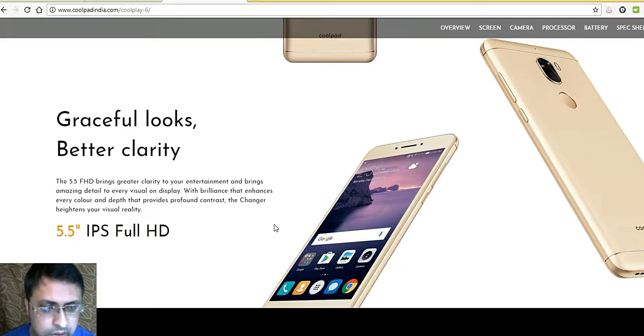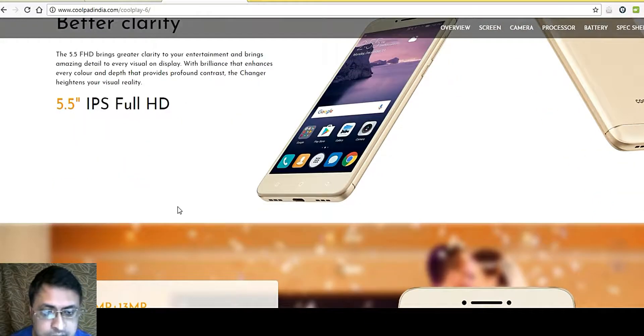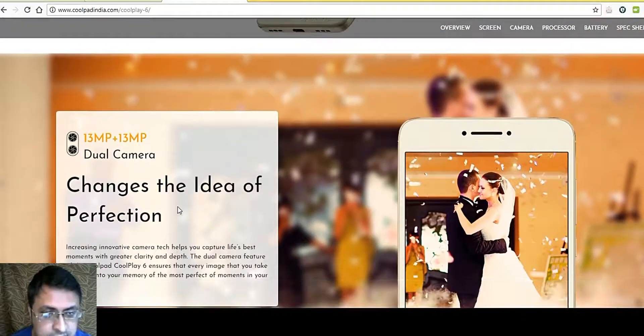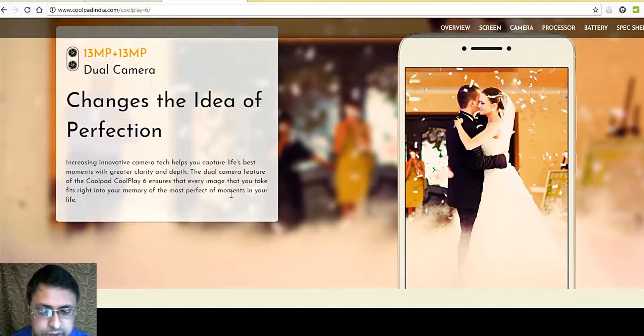The device features a 5.5 inch IPS Full HD display. There is no mention of Corning Gorilla Glass. The 13 MP plus 13 MP dual rear camera changes the idea of perfection, ensuring that the photos clicked will be really nice.